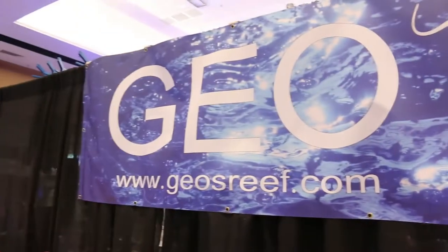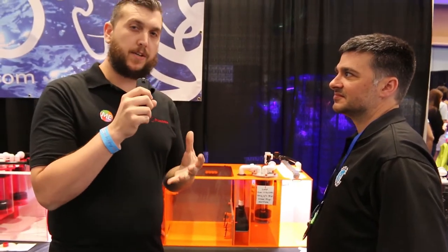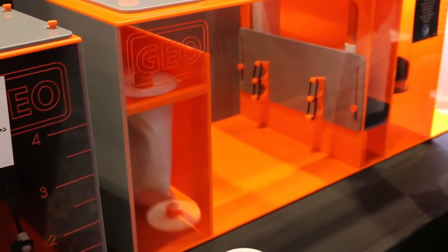We're here at the Geo Reef booth at ReefaPalooza 2018. A lot of people may have sumps underneath their tank — just boxes of water — but you have so much more added to your sump.